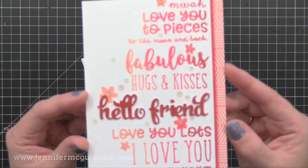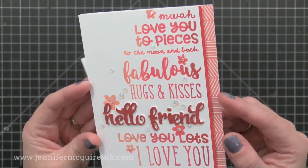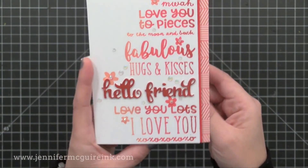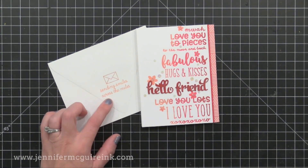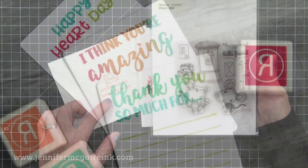I really like how the iridescent jewels pick up those peach colors used on the card, and the iridescent glitter in the sparkle embossing powder matches nicely too. I really like how this background blends from that light peach to the darker red. And again, I used the Mouse Mail stamp set to decorate the envelope.